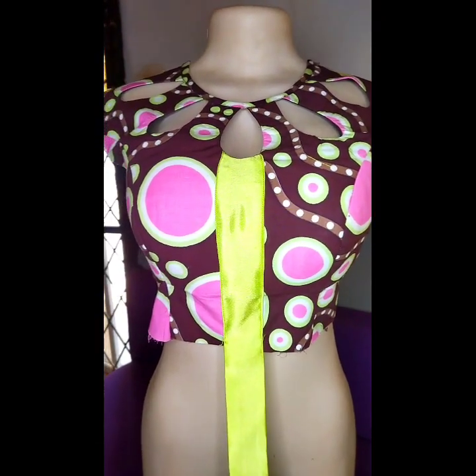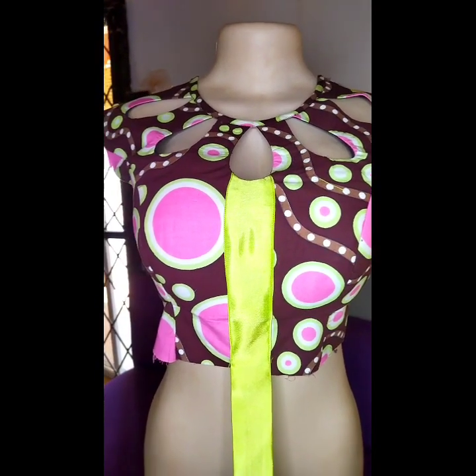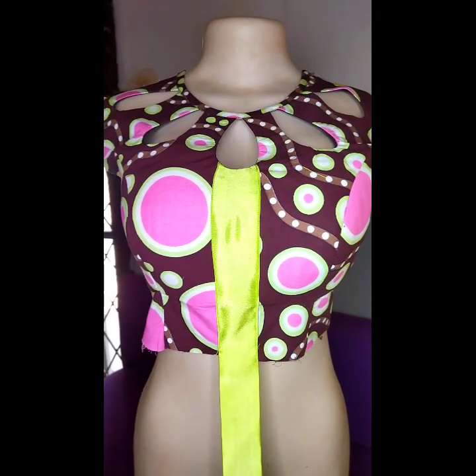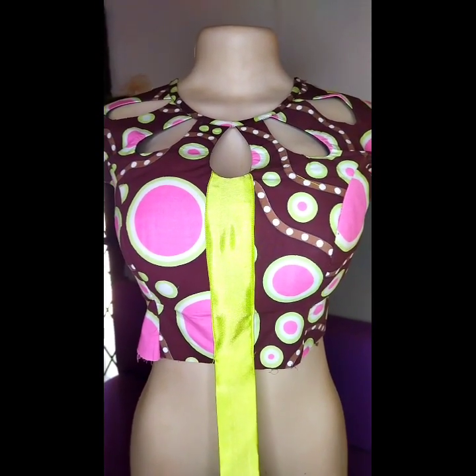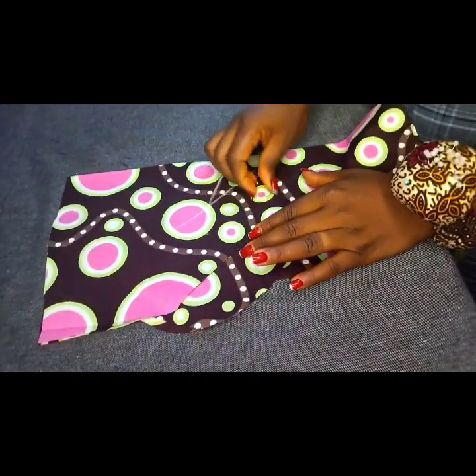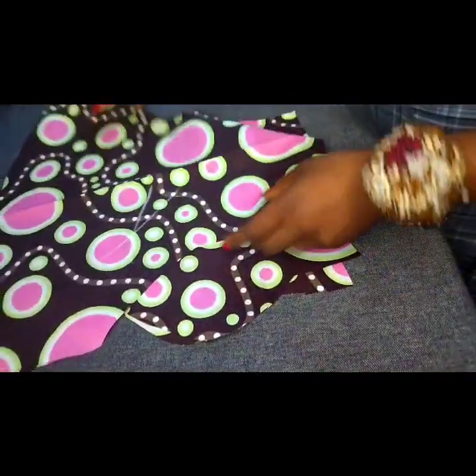Hello beautiful people! Today we'll be learning how to make this keyhole neckline. It's an interesting project to make, please join me while we get into it. To make my keyhole neckline, I already have my fabric cut out.